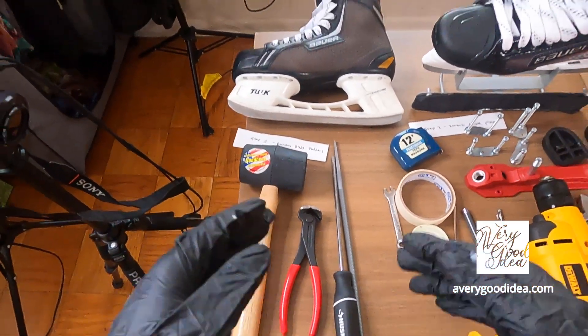Step 1: Remove blade holders. So before we get started, safety first. Make sure you got your gear. That's goggles, because you want to make sure your eyes are protected.